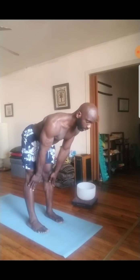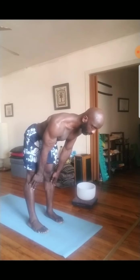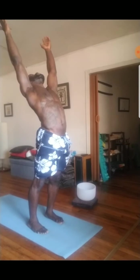Inhale, lift up halfway for a flat back. Engage the core. Press hands on shins or thighs, not the knees. Then exhale, let it go. On your following inhale, rise all the way up to a mountain pose. Press your heels into the mat. Engage your quads. Draw your belly towards your lower back to support the spine. Relax the shoulders away from the ears. Lift the chin away from the jaw.